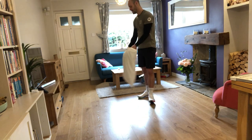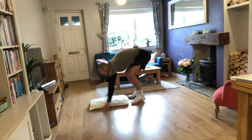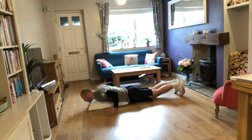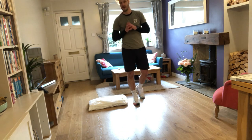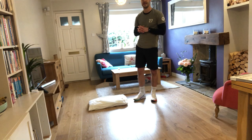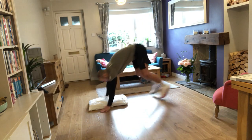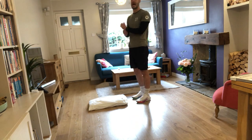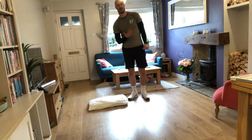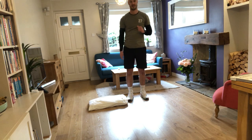The third exercise is burpees. I'll put the pillow down so I can land on it on my chest to stop slamming into the floor too hard. If that is too hard, you can just go into a push-up position and then jump in. If it's too easy, remove the pillow and go straight down to the floor so you're going for a bit more depth.